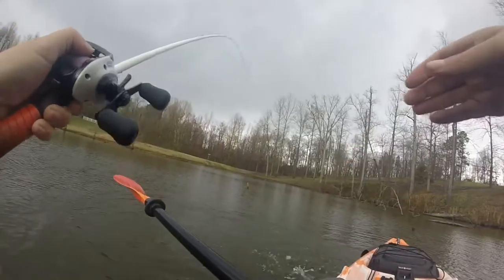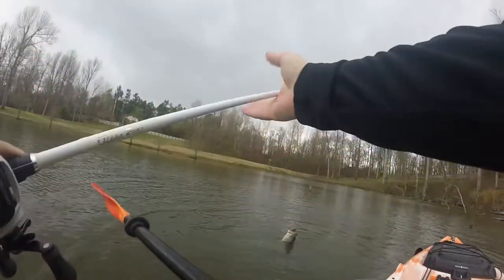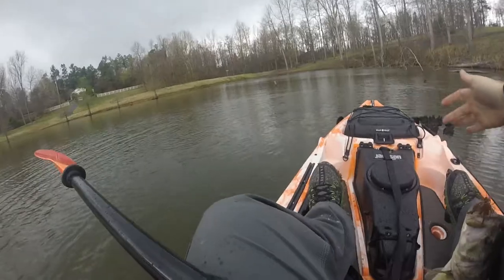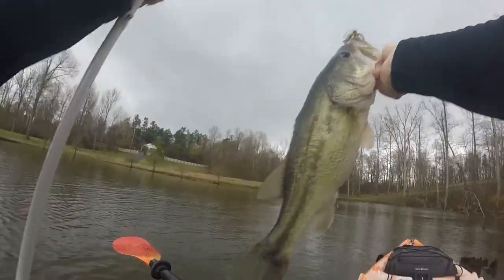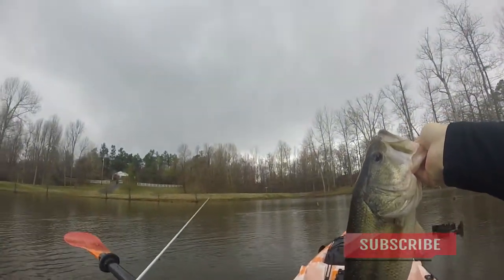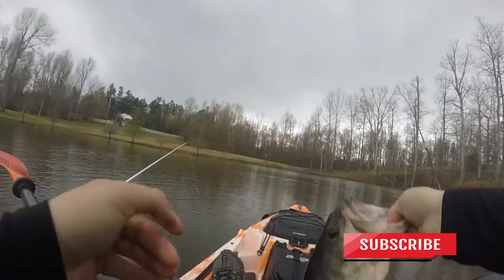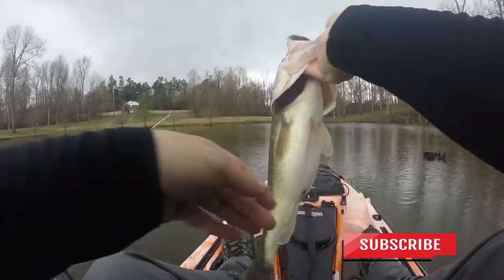Look at this - first bass out of a kayak! Let's try and get him in here. Oh my gosh, look at that! Dirty Jigs - pitching jigs, the Net Bait Pack of Slim. Solid, solid fish - I'm pumped!